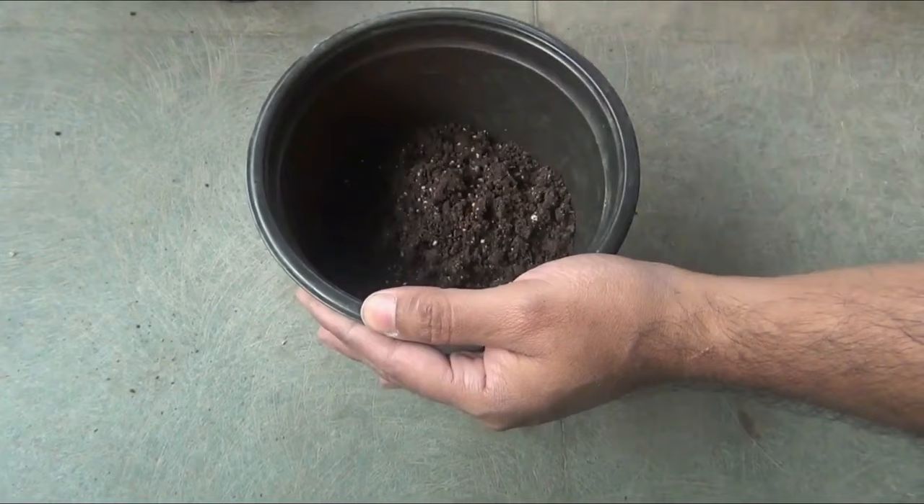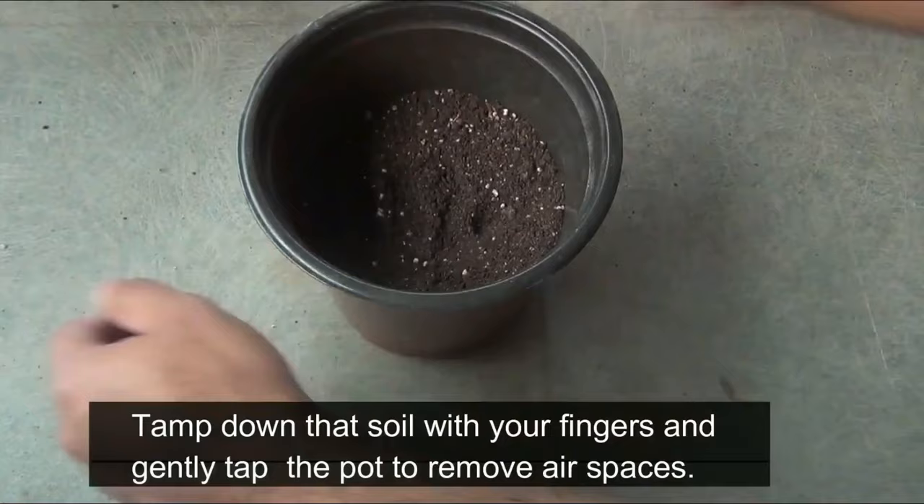While filling the pot with the potting mix, please press the soil very lightly or even tap down the pot so that any air pockets are removed.